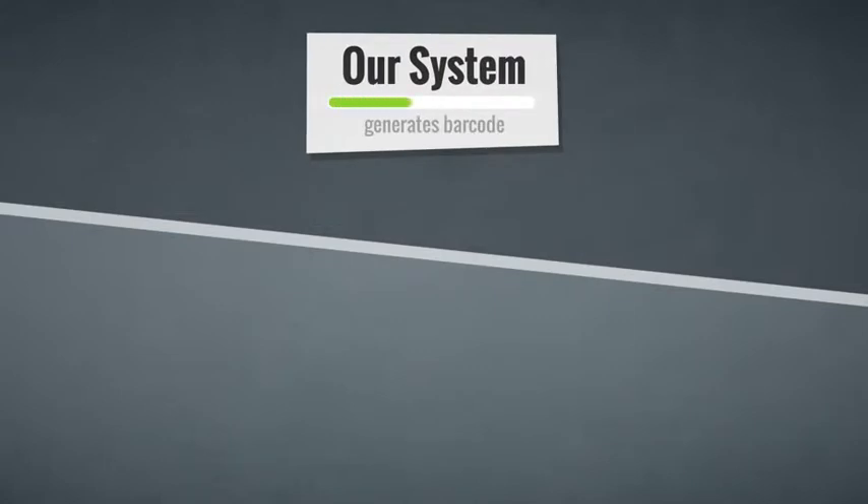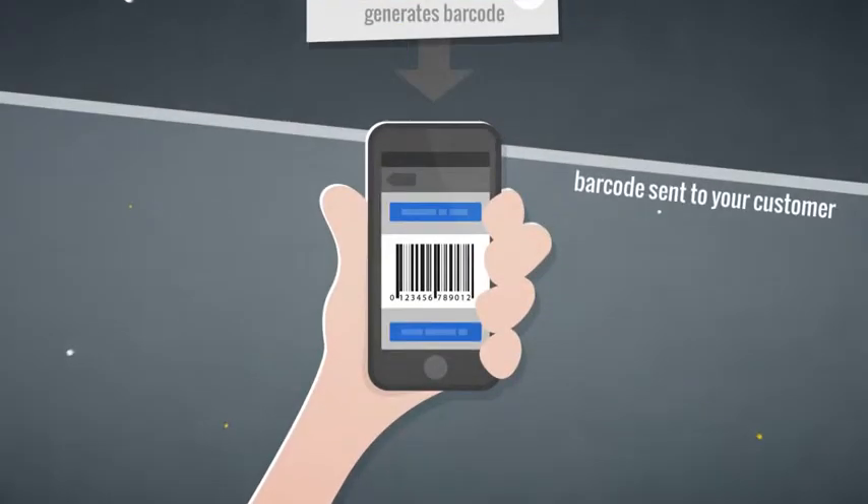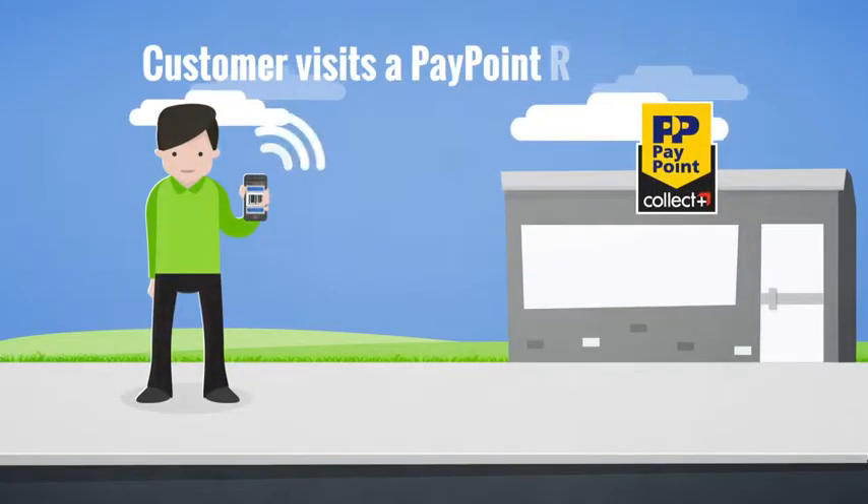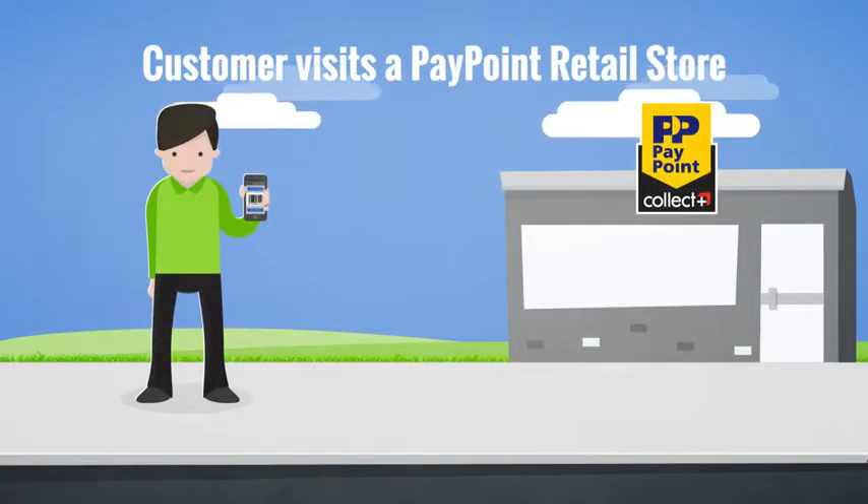So, how does PayCash work? Our system generates a barcode, which is sent or displayed to your customers. The customer receives the PayCash barcode and then visits a PayPoint outlet with their PayCash barcode.